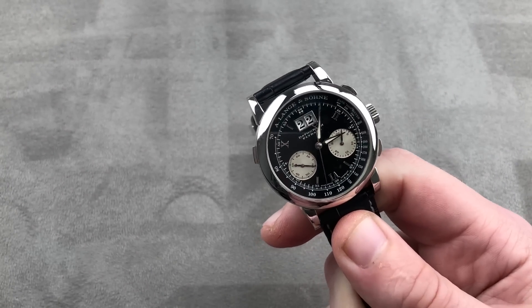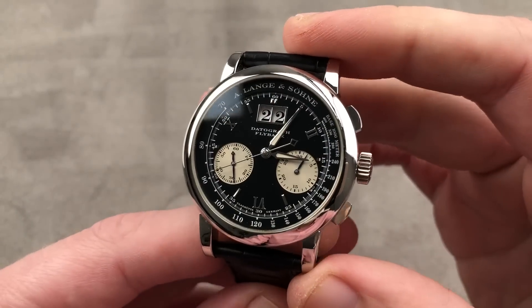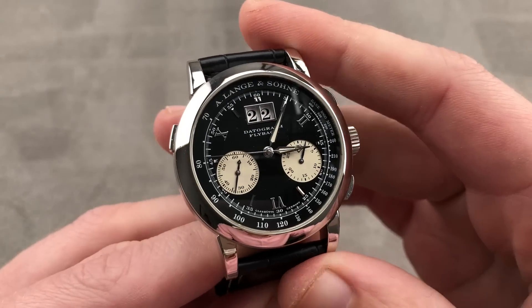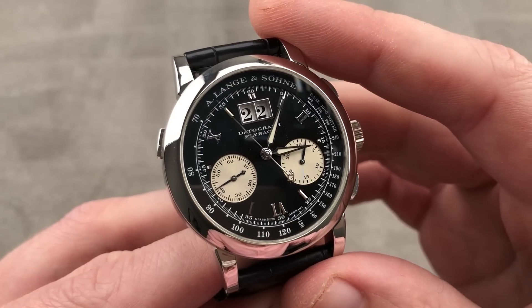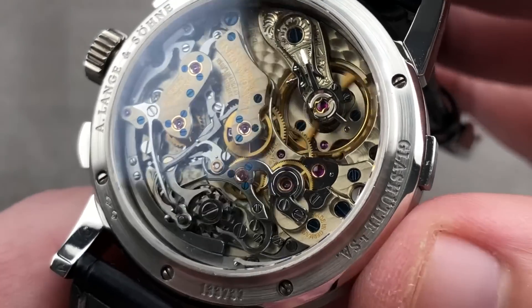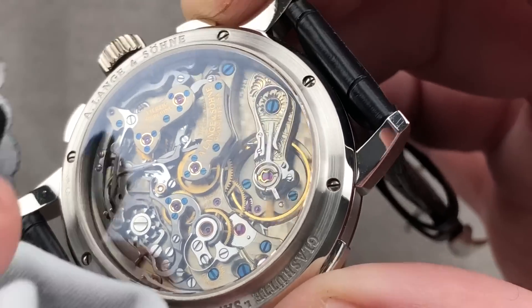Now let's take a look at a famous Lange that needs no introduction. 39 millimeters in platinum — this is the original Datograph flyback. As introduced in 1999, this watch took horology by storm, instantly ending Patek Philippe's plans to use customer calibers in its chronographs into the distant future. The arrival of caliber L951 forced Patek to break ground on its first generation of entirely in-house chronograph calibers — not just because this was made by Lange, but because it was beautifully made by Lange.